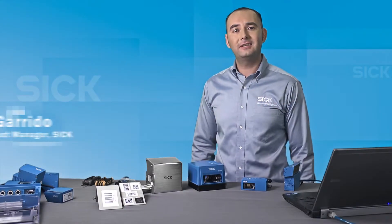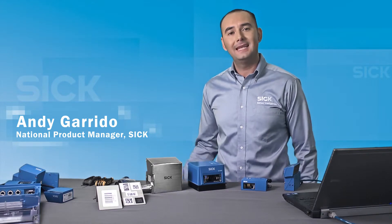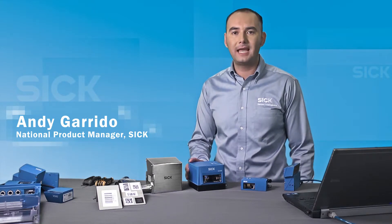With the introduction of the CLV600 family, SICK successfully replaced the popular CLV400 series. Now, SICK offers you even more powerful, flexible, and easy-to-use barcode scanners.